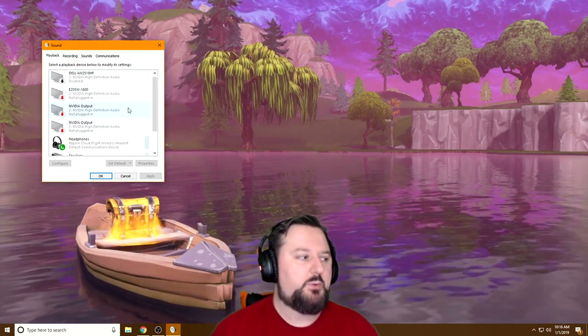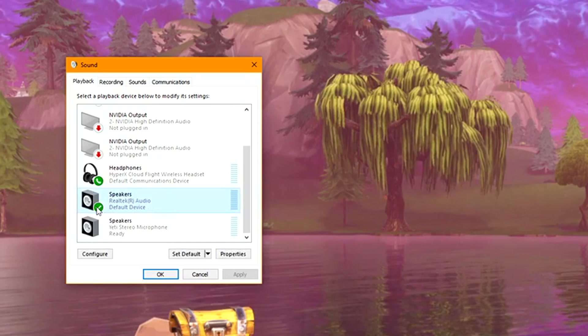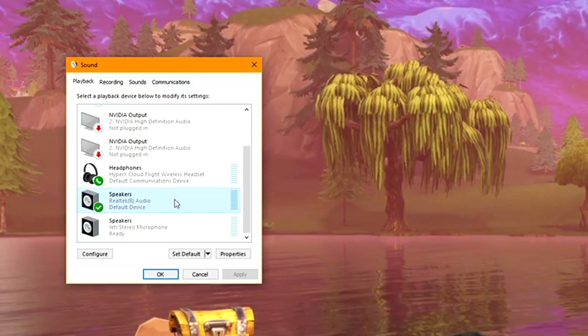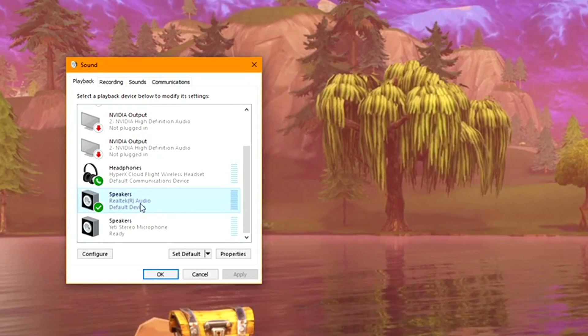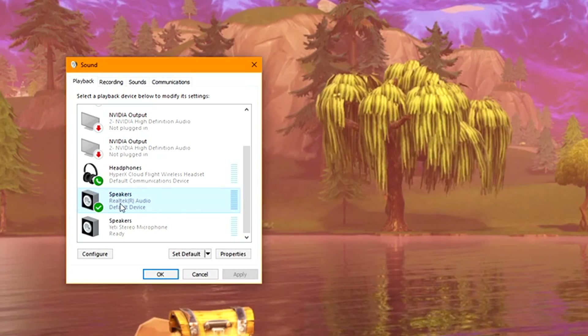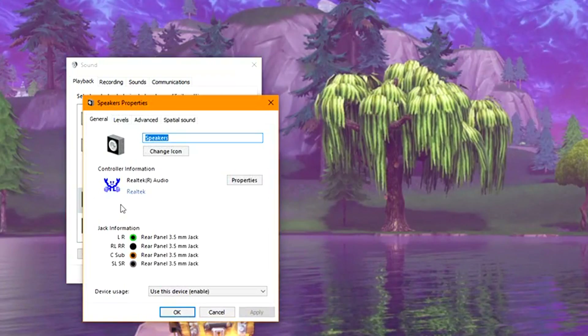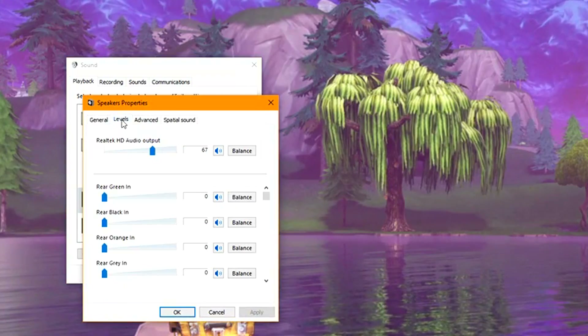Now that we're in the Playback tab, we want to scroll down to where your speakers are. Here are the speakers — they have a green checkmark, so this is it. It'll usually say Realtek Audio, so look for them. What you want to do next is double-click on them, and this window will open.